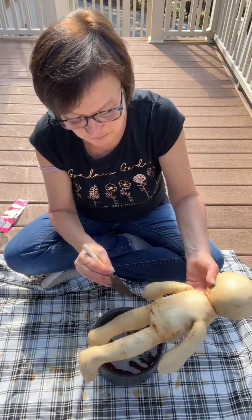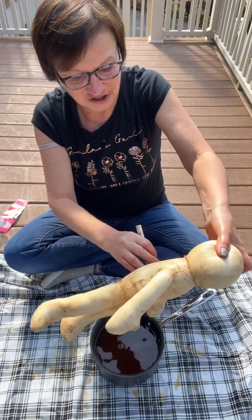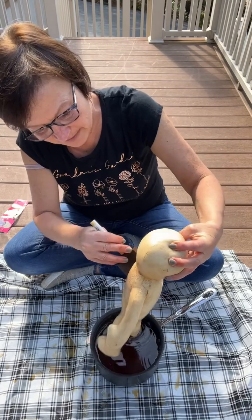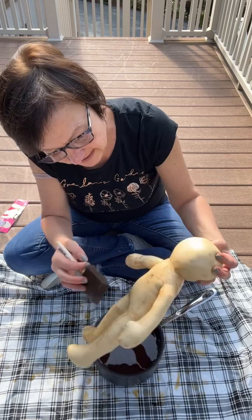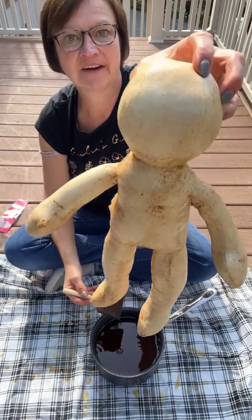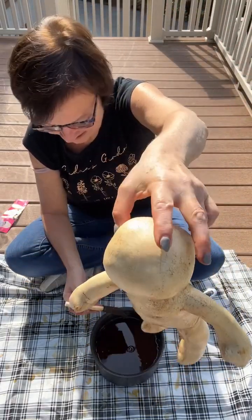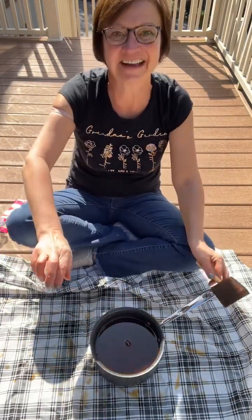If this works out, this will be one of our next projects. I wanted to show you how I'm tea staining them so he'll be all ready for the next steps. There he is — I'm gonna lay him out in the sun here on this tablecloth to dry. Alright guys, thanks for joining me, I'll talk to y'all later, bye!